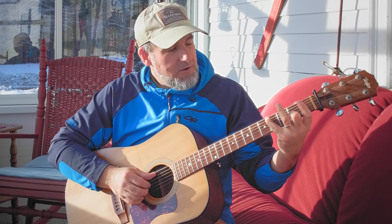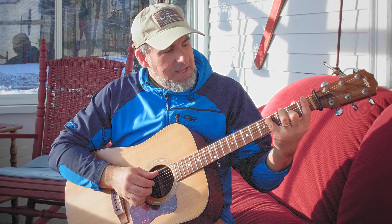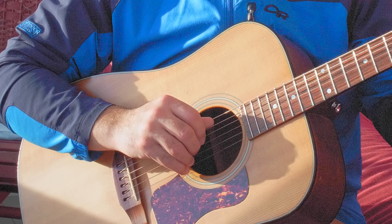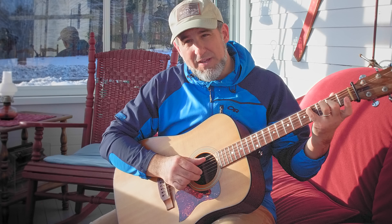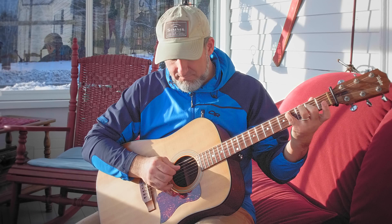The song starts basically in position number one, although we really never ever play fret number one. We're starting with finger four on fret four on the A string — that's our C sharp — and then finger two on fret two on the B string, and we'll play those two notes together. Then we're playing the same note with the thumb on the A string fret four, and then moving the middle finger up to the open high E string and then back to where we started.